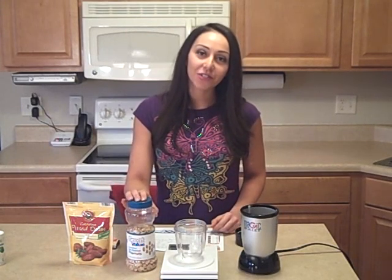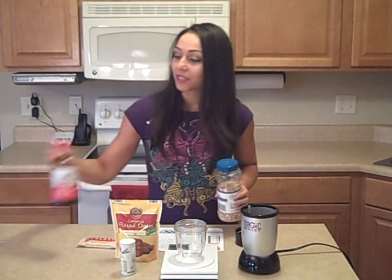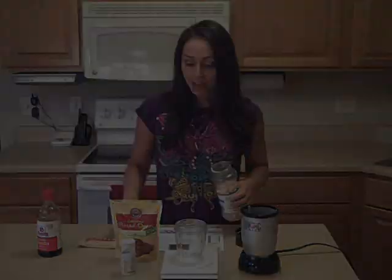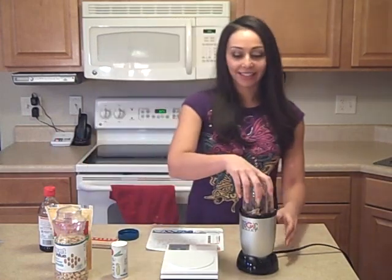So I went out and bought those ingredients right here. Then I used some math to calculate how much of each to add to recreate the same nutrition facts. What I found was that I'll add 25 grams of peanuts, 28 grams of dates, a dash of salt, and just for fun, I'm also going to add a dash of vanilla. So I'm just going to weigh those ingredients into a Magic Bullet blender cup and blend it. Magic Bullet's pretty cool — it works like a food processor and a blender.